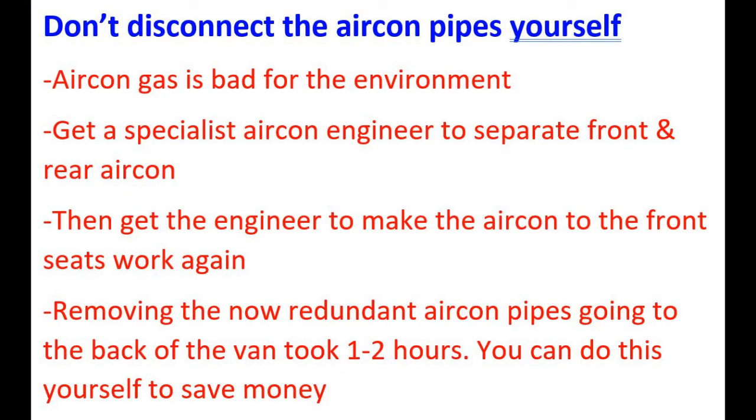Read this page. Working on air conditioning is a specialist job, so don't try it yourself. But the next short video tells you what the engineer has to do.